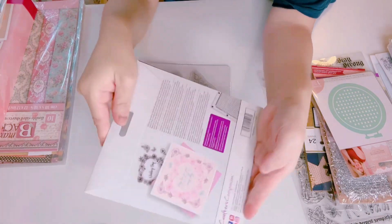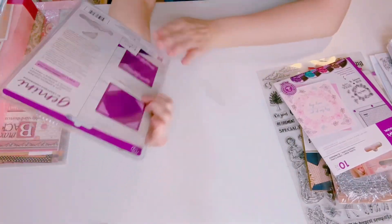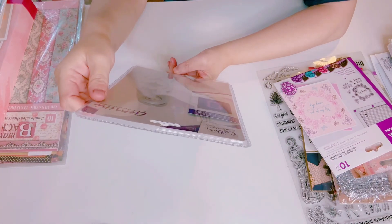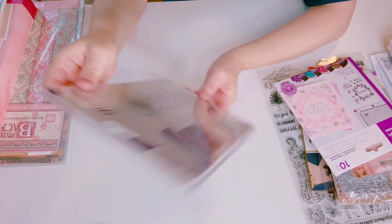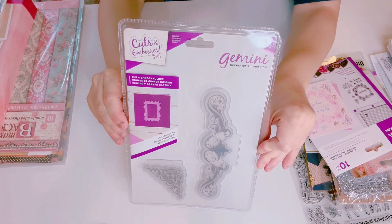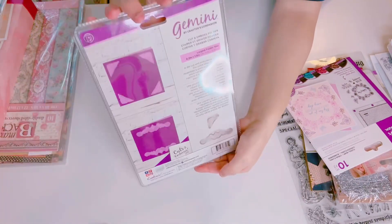The sentiment on this stamp set reads 'May Love For You Grow Stronger Every Day' — brand new. This is also brand new from Crafter's Companion: Cuts and Embosses Lion Accessories. I'm going to let that go as I know I won't be using it.